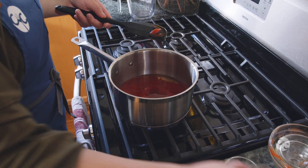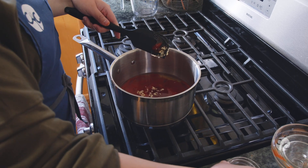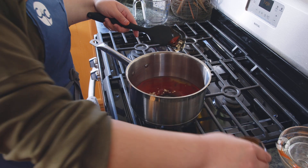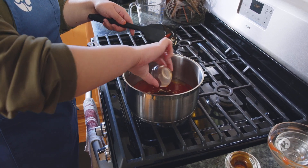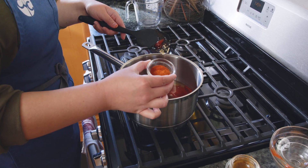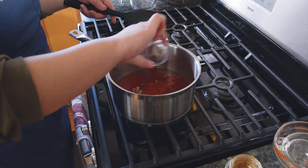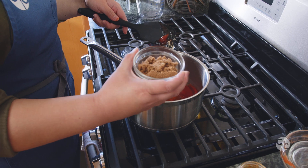One teaspoon of minced garlic, a tablespoon of Worcestershire sauce, a teaspoon of Tabasco sauce, two teaspoons of paprika and a fourth teaspoon of cayenne, and a fourth cup of brown sugar.